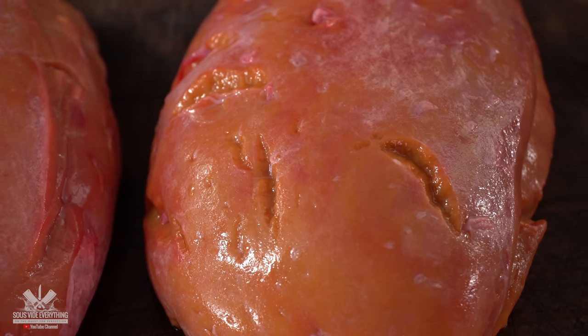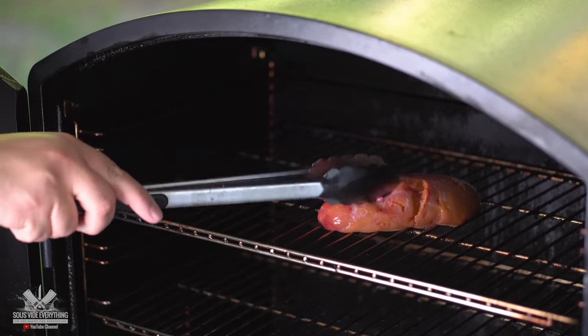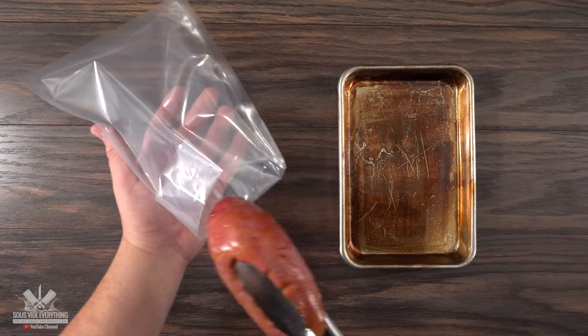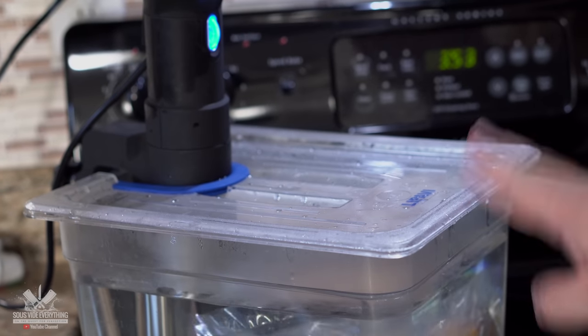Since we have three of them, we're gonna do an experiment — cooking each one a different way to find out which is best. The first one I'm going to throw in the smoker at 250 degrees Fahrenheit for about 45 minutes. The second one I'm going to cook sous vide, setting my temperature at 185 degrees Fahrenheit and leaving it in for one hour.